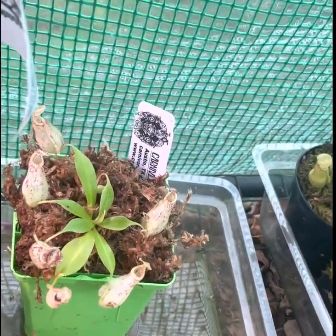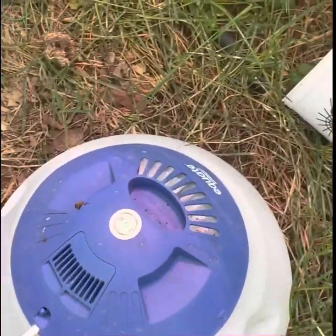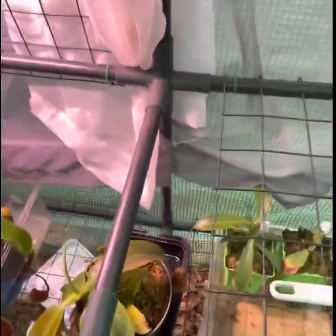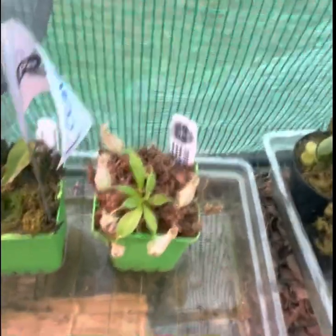I'm going to put a bag over it because that's what he recommended, even though I have pretty high humidity from the steam humidifier and a bunch of trays that have water in them — everything is just really damp and moist all the time. But yeah, that's my Carnivaro review.